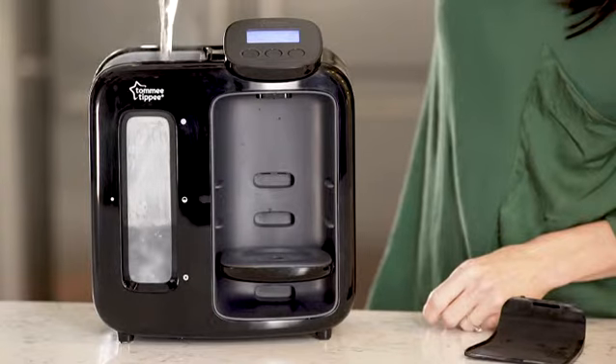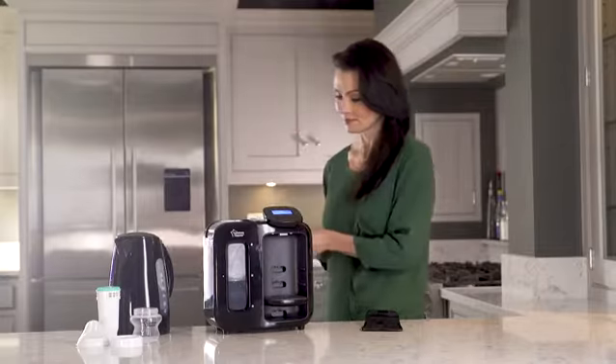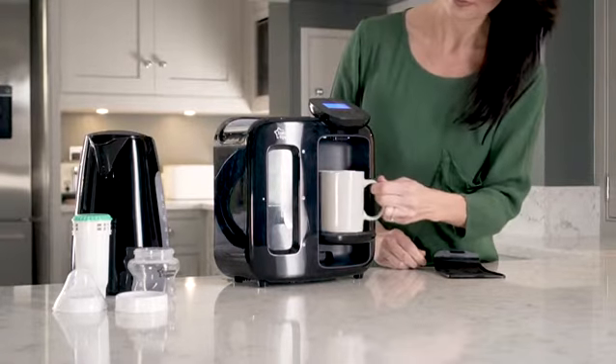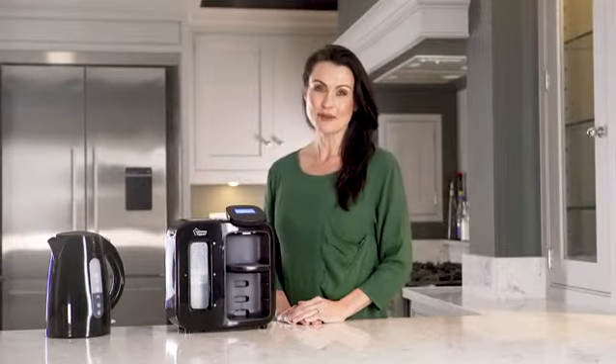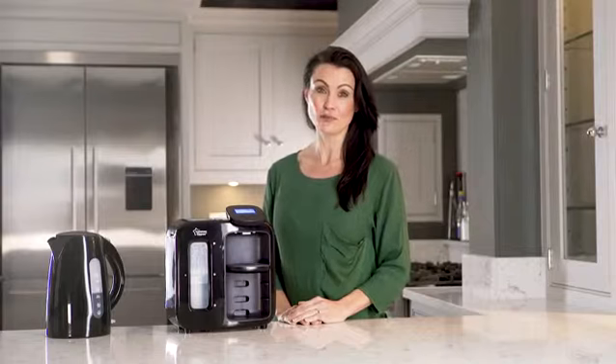This is really handy if you need to nip away for a short time, but the machine will automatically pause so that you can empty your mug. Tommy Tippie recommend running a full cleaning cycle when you first set up your machine and then on a full weekly basis.